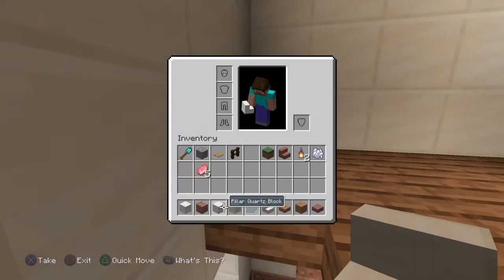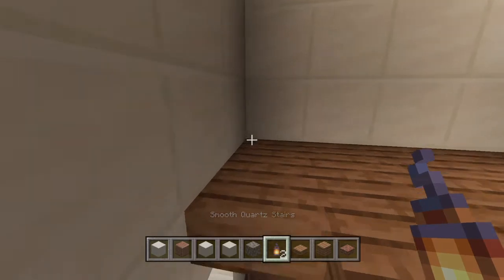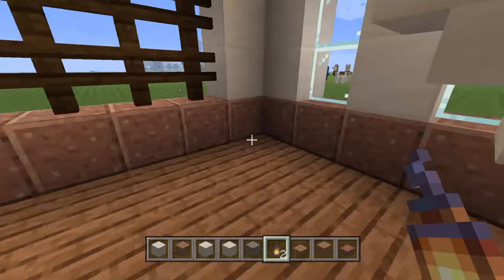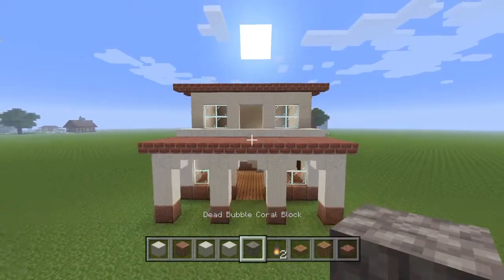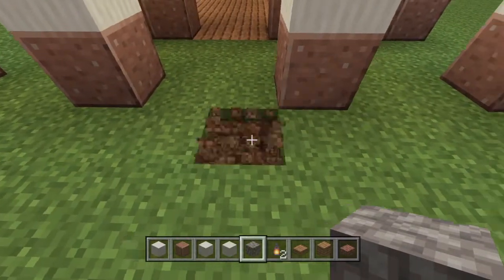Let's take a lantern and plop one down right there, one down right there, one down right there. Now that is the complete house portion of the build, but we have one more step.